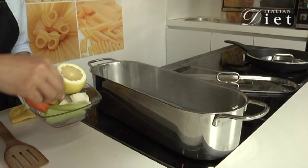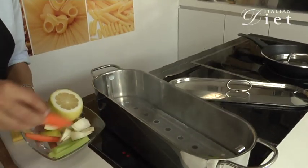Let's start by putting the vegetables inside our steamer: celery, carrot, the onion, and we let it cook for about 10 minutes.